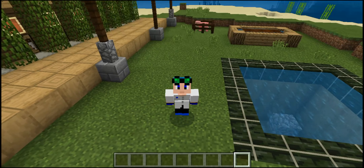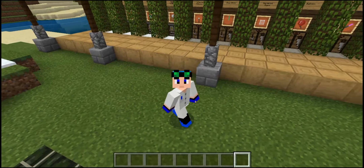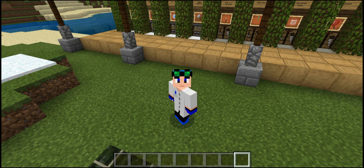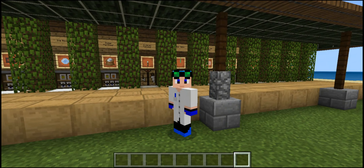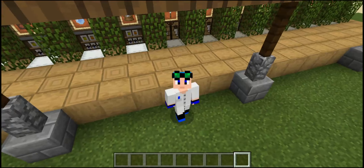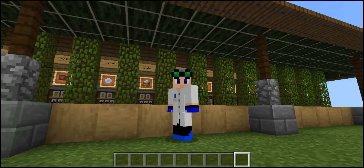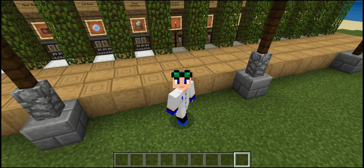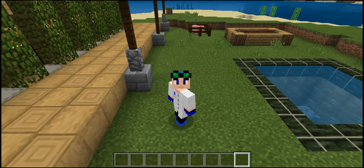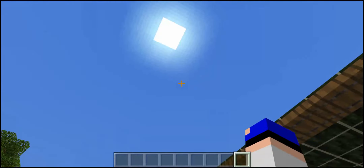Hello, welcome back to another Minecraft Education Edition video. This is part two of the first Education Edition video, and today we're going to be taking a look at the actual usable items that are useful in your world. If you haven't watched the first video, I'll have a link in the iCard and description — I highly recommend checking that out, because otherwise you won't know how to get the items used to craft these. Without further ado, let's get started.